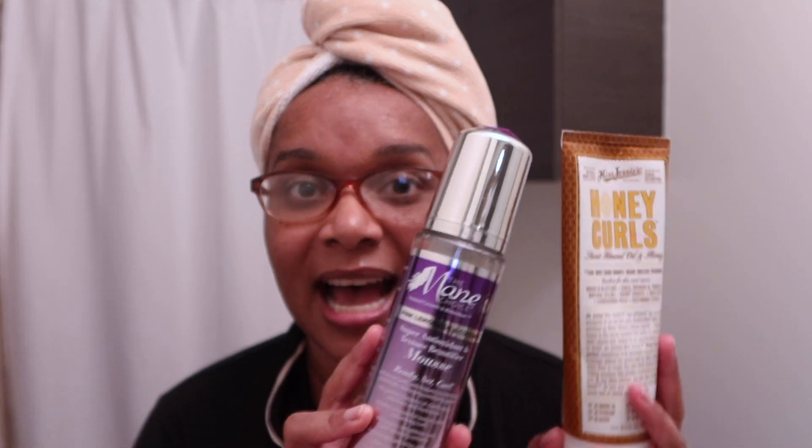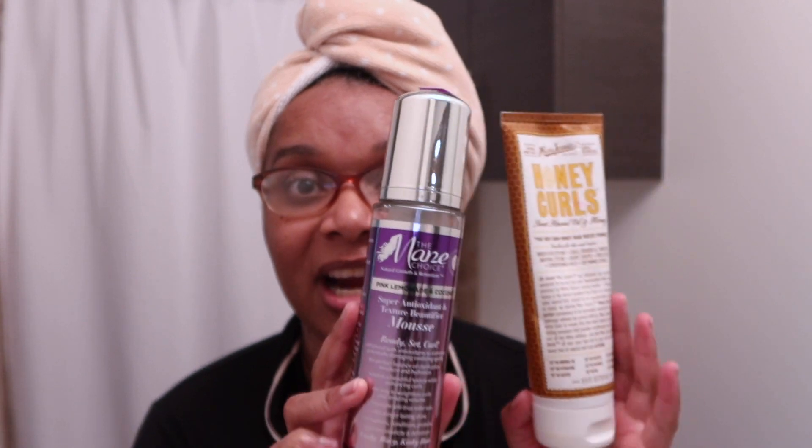In 70, 80, 90 degree weather — no. But if it's in the 20s, 40s, 50s — yeah. So there's that. Then I tried on the front quarter of my hair this combo, and I actually loved it.